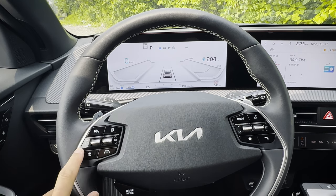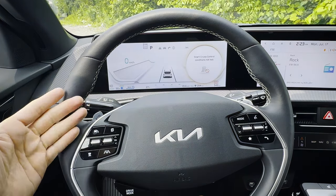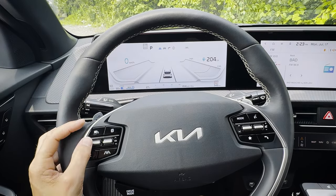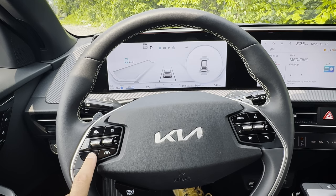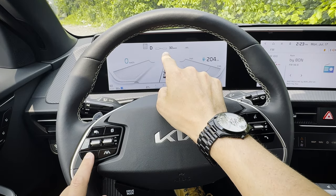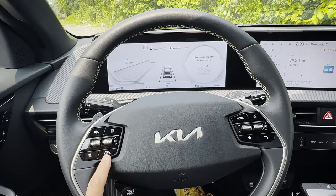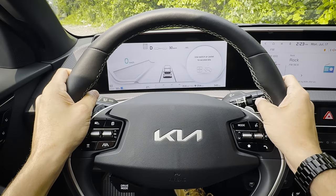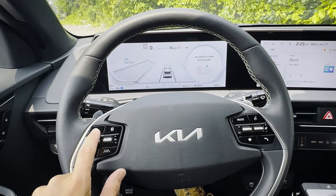Once driving, you turn smart cruise on and adjust speed incrementally. There's a distance indicator to set how close or far you want to be from the vehicle in front. You can also toggle the lane keeping system, which keeps you perfectly balanced in your lane — technically you need hands on the wheel, but it's useful if you lose focus for a second. You can toggle any of these safety settings on or off as you prefer.